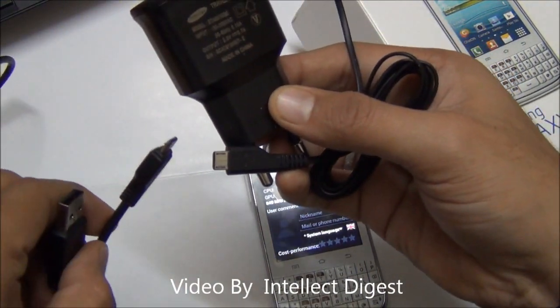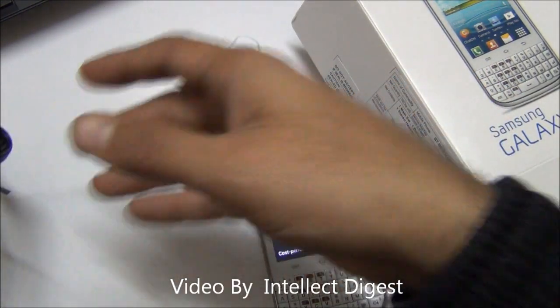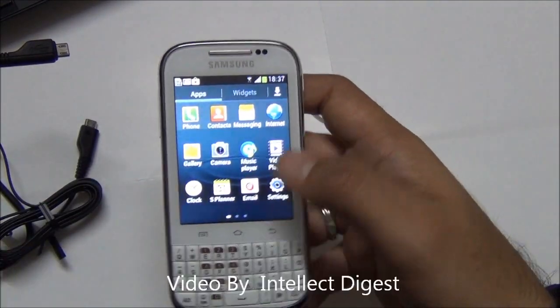You also get a USB charger which is separate. This is a benefit — you get the charger as well as the cable separately, so you can charge the phone with the computer using the cable and plug the charger to the wall whenever you need. This is all that comes in the box.